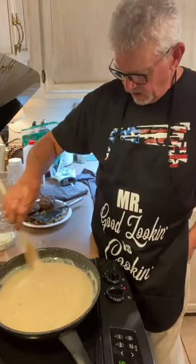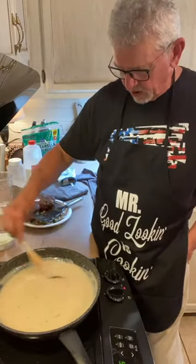I hope you can see this good — you see that color there? That's good milk gravy color.